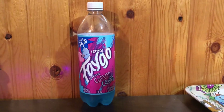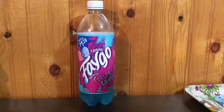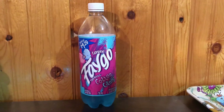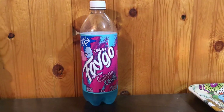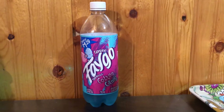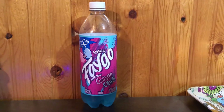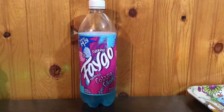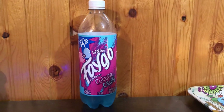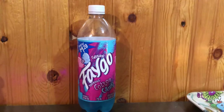Alright, what is up guys, it's Matt here from What's Plug, bringing you a quick little review of this Faygo Cotton Candy. We live up here in Canada, so with a lot of these cool American drinks, I don't always get access to them. I remember seeing a lot of Americans talking about it — there's that blueberry Faygo song, shout out to whoever sings that. Anyone can leave the name in the comments, that'd be great.